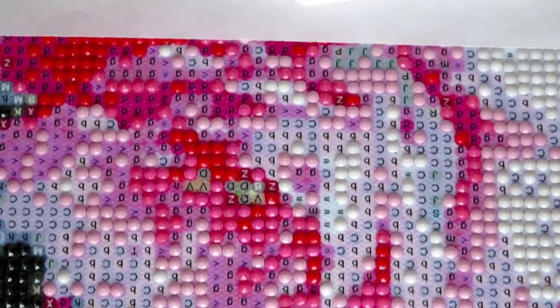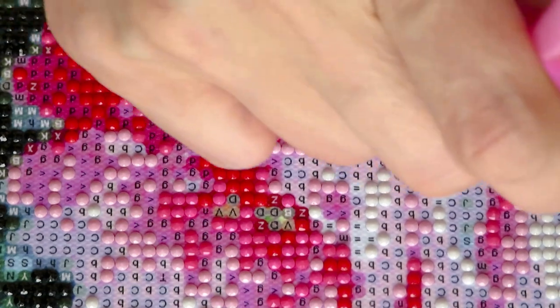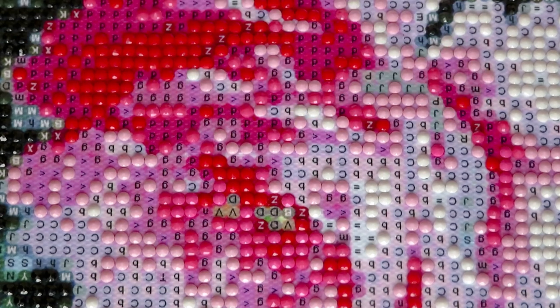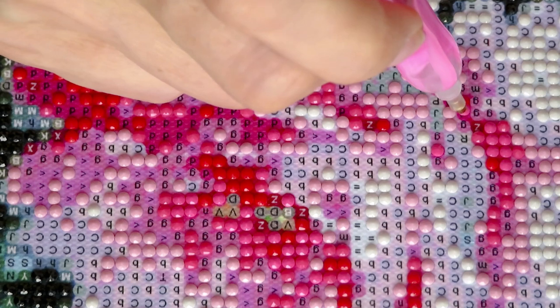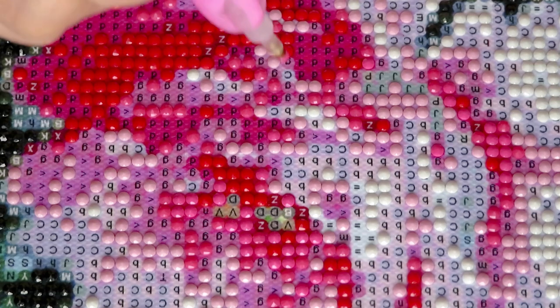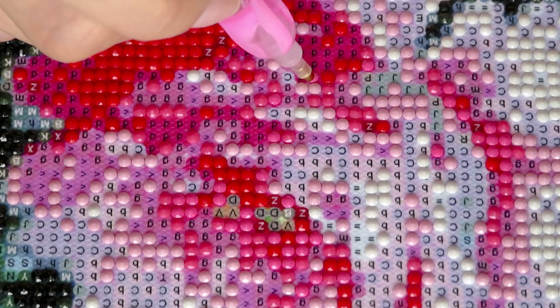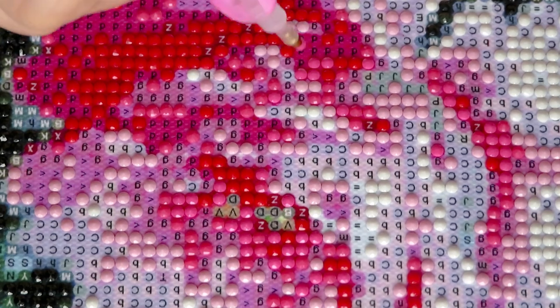It doesn't matter how good you look, you're still missing a symbol sometimes. Usually if I miss a symbol I do it at the very end. But if I'm doing a section right now I'll go back and put the diamond in right away. If I were working cross-country I wouldn't go back to that symbol until I finish the whole canvas, because I know at the end I'll have missed more than just one of the same symbol. So I just place them all at the very end.